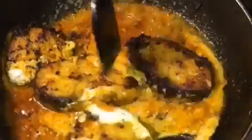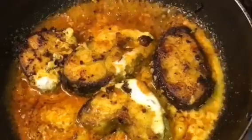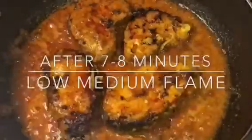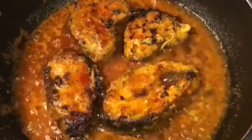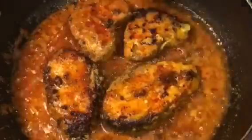Mix it carefully and let them cook for a while. They have been cooking for seven to eight minutes now. It is almost time — we are going to put a little bit of garam masala powder, around one teaspoon.